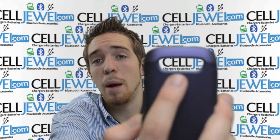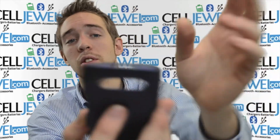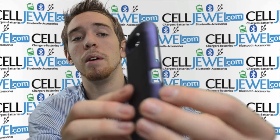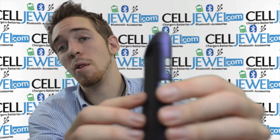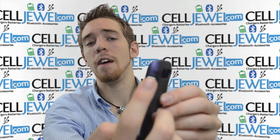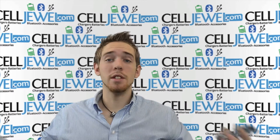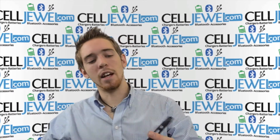It's got an opening for your camera and your flash, so you don't have to worry about the quality of your photos being affected. It's got an opening on the top so you can still lock your phone. It's got an opening for the USB port, so you can still charge it just like normal. It's got a volume control access opening and a headphone jack opening. On the bottom, it's got an opening for your speaker, so it won't affect the quality of sound. You can still hear your phone ringing and everything like that.